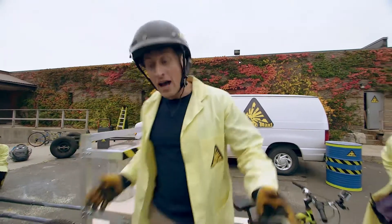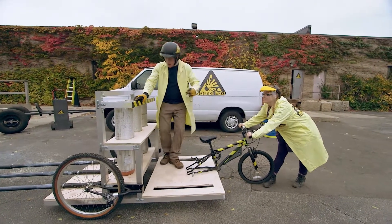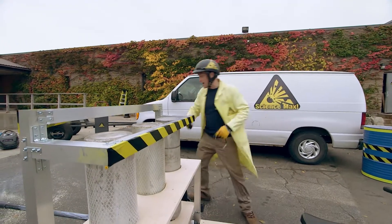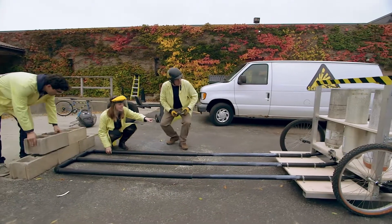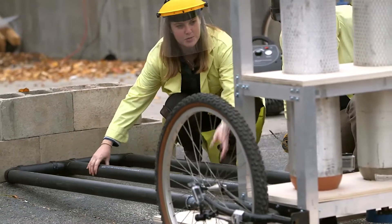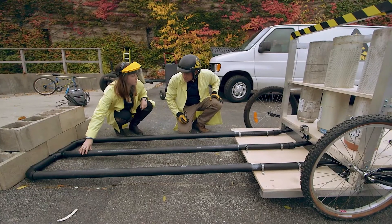Now it's time to max it out. I've enlisted the help of a few more Science Max people. You'll see now we have three tanks of compressed gas, and we've also got this nifty little contraption. Each tank is attached to a tube, and each tube goes into one main tube. So when we turn them on, pressure's going to build up and we're going to go forward with more force.